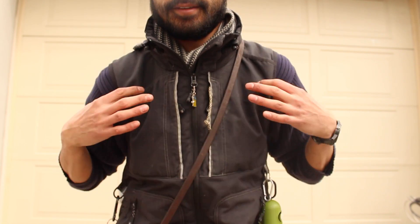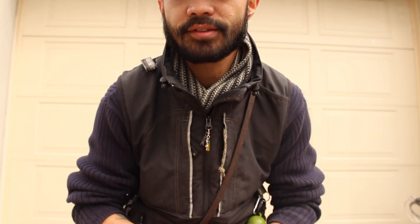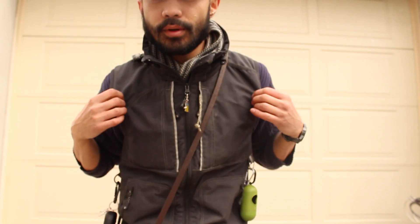Hey everyone, this is Chris. I'm here to make this little product review video. The product that I'm going to review is this thing right here — it is the Hurtta Obedience Training Vest. Alright, let me go into it a little bit.